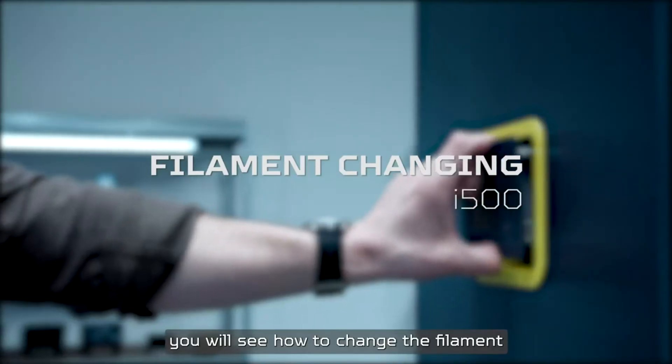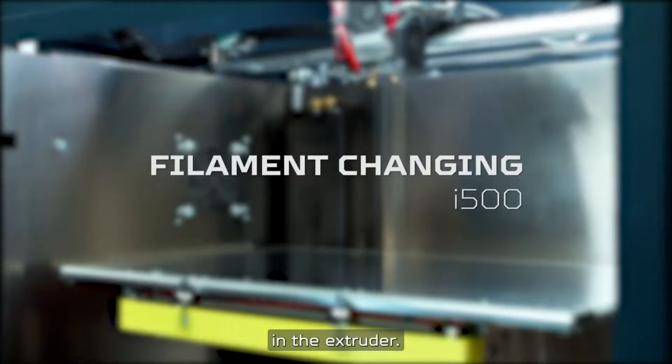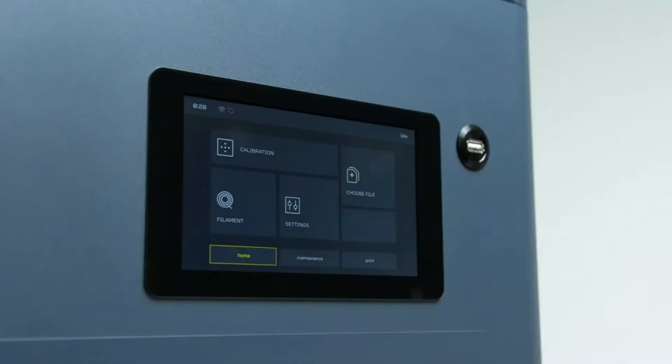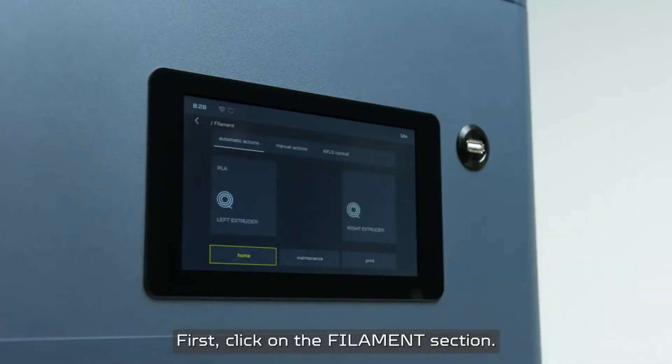In this video you will see how to change the filament in the extruder. First, click on the filament section.